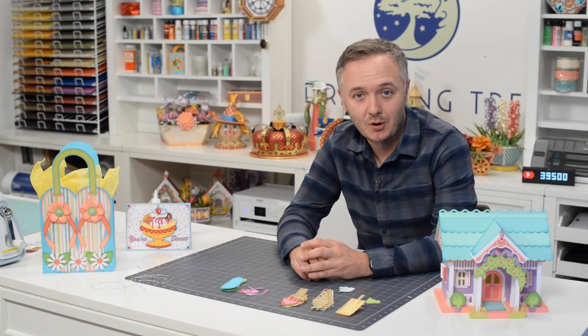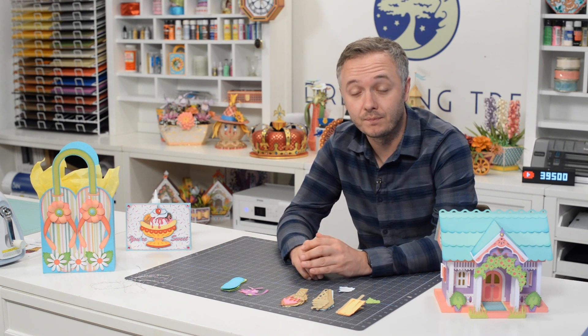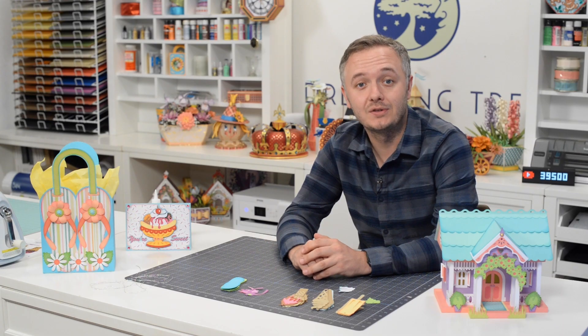Thanks for crafting along with me. Hope you enjoyed this video — if you did, check out some of our other videos and please consider hitting that subscribe button. Don't forget to visit our site and check out our free SVG section where we have over 140 free SVG files complete with assembly videos. I look forward to crafting with you soon.